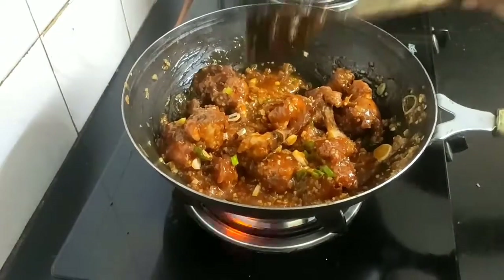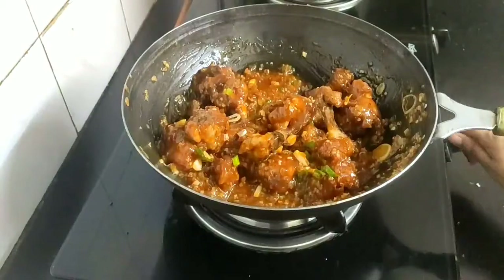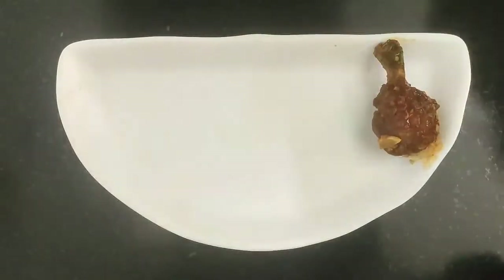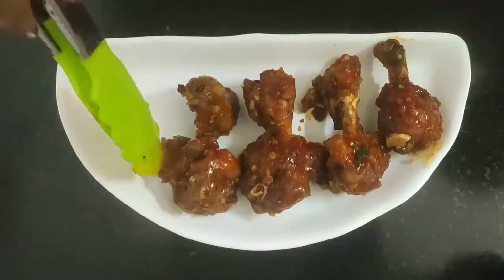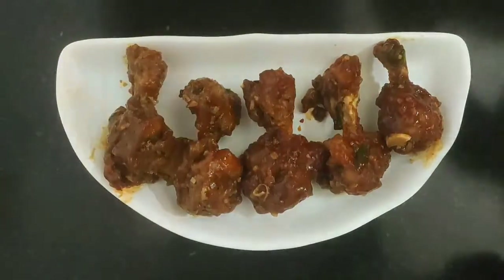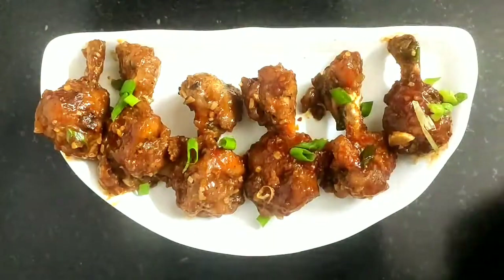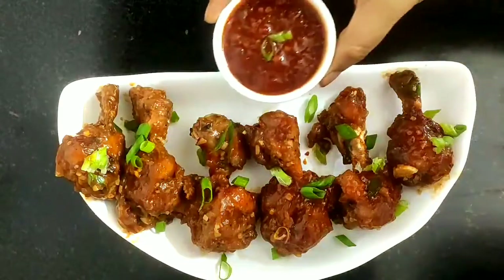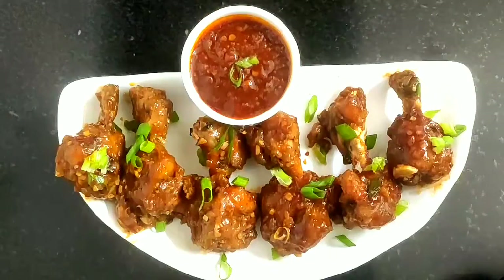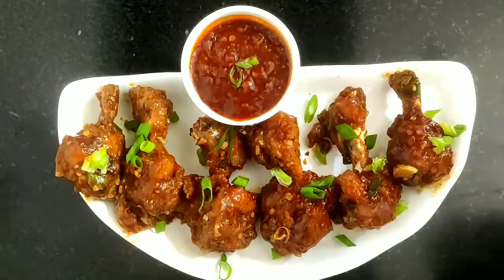The chicken lollipops are now ready. Turn off the flame and arrange them in a serving platter. Here are my hot, crispy and juicy chicken lollipops on the serving platter. Garnish with some spring onions and serve them hot with some schezwan sauce if you want extra spiciness. Do try this yummy chicken lollipop recipe!